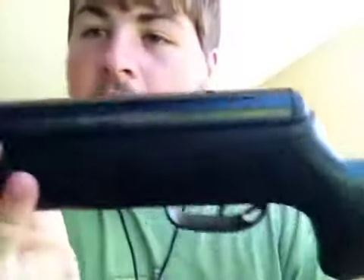Hey guys, this is going to be a video on me showing a new gun I just got. This is the Crossman Phantom, Nitro Piston — however you want to go. It shoots 22 caliber, if you guys can see that.